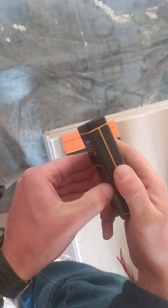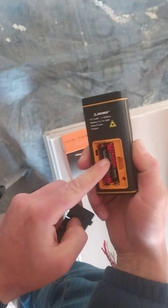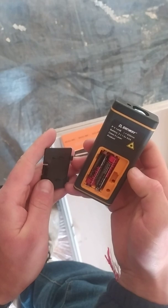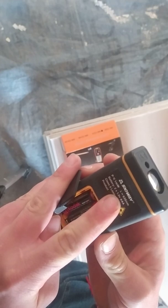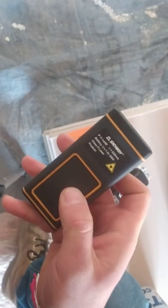Does it come with batteries? Let's see. No, it doesn't come with batteries — these are my own batteries, two AAA batteries. Power: less than a milliwatt. Lambda: 635 nanometers. Those are the device characteristics.